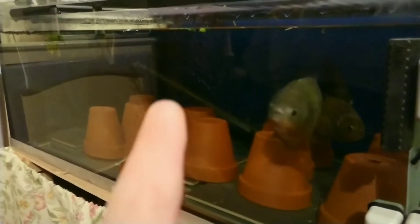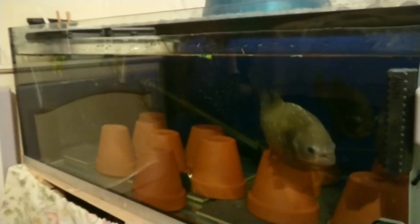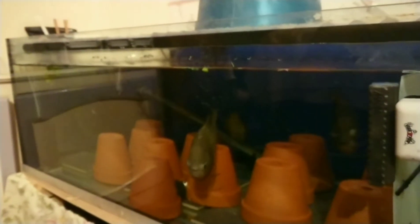I forgot to say — in there it's still the same 300-watt Eheim heater, still the same one from two years ago. I might be buying another one with a guard on it just to protect the fish a bit more, but that heater is still working.